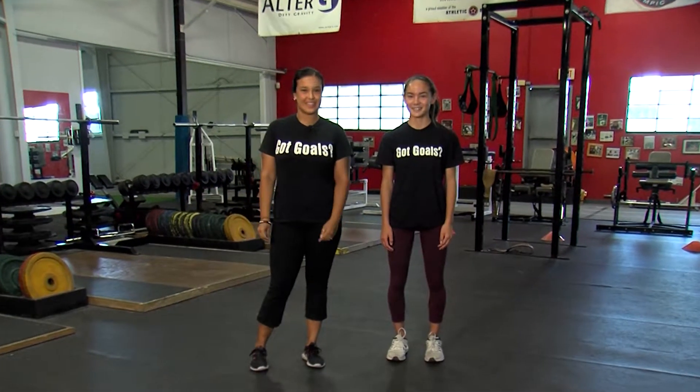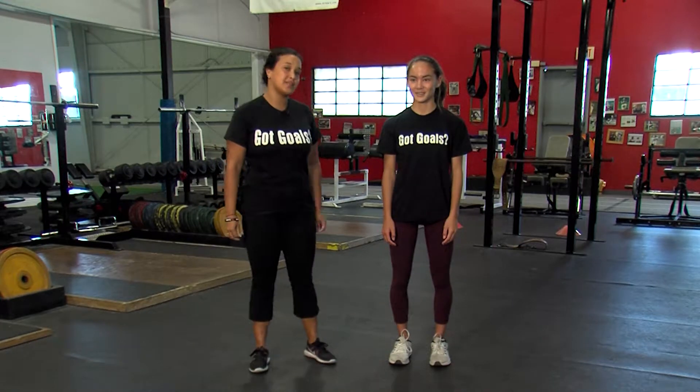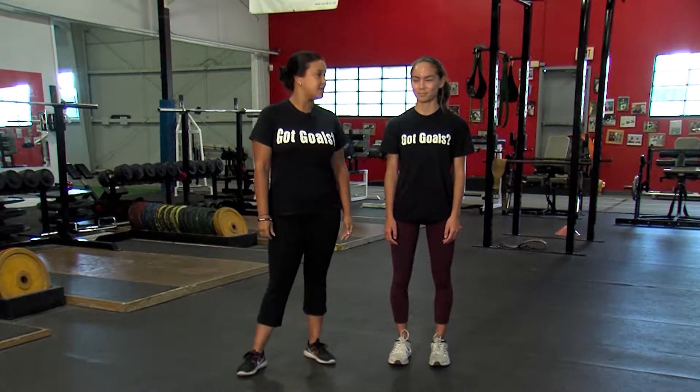Hey there, my name is Coach Lex from the Riker Center and today's training tip is the lateral lunge. Great for lower body strength, glute activation and knee stability.